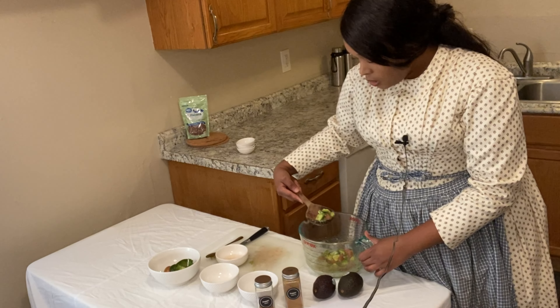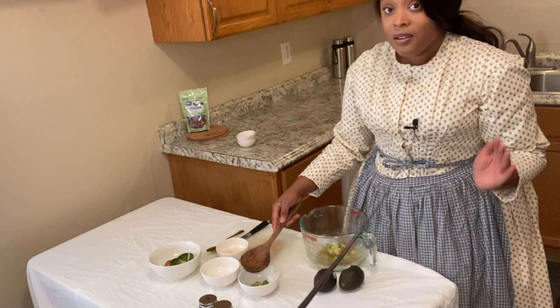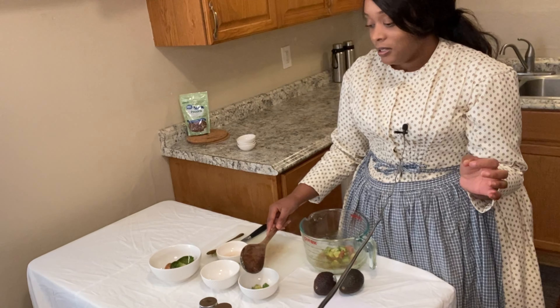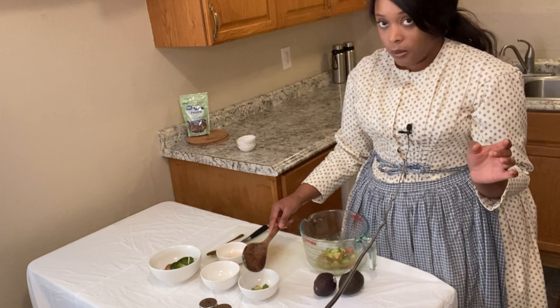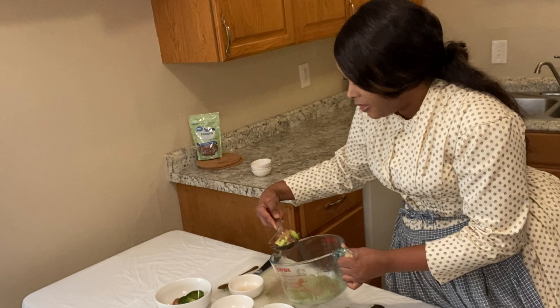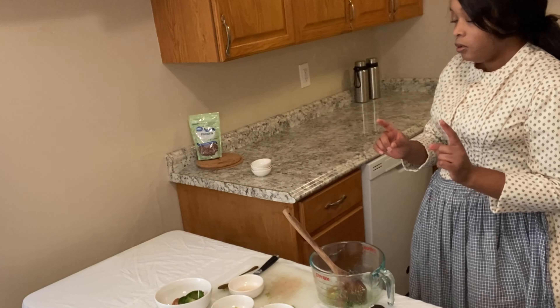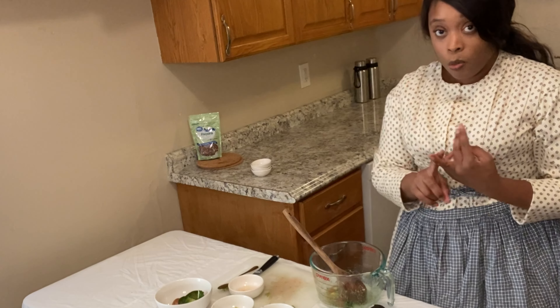I'm going to separate this into two bowls — one bowl that's just going to be a regular batch. This is my red pepper. The recipe does not specify whether it is red pepper flakes or cayenne pepper. I'm editing this video and I discovered a boo-boo: the recipe calls for chopped red pepper, which is probably chopped bell pepper. I'm separating these into two bowls — one without red pepper, one with — and actually I think I'll get a third bowl: one with no pepper, one with red pepper flakes, one with cayenne pepper.